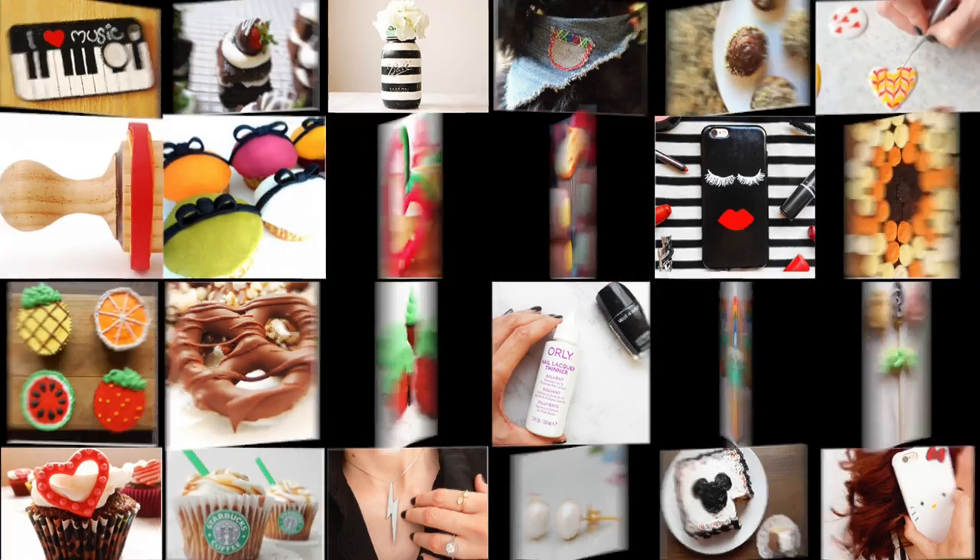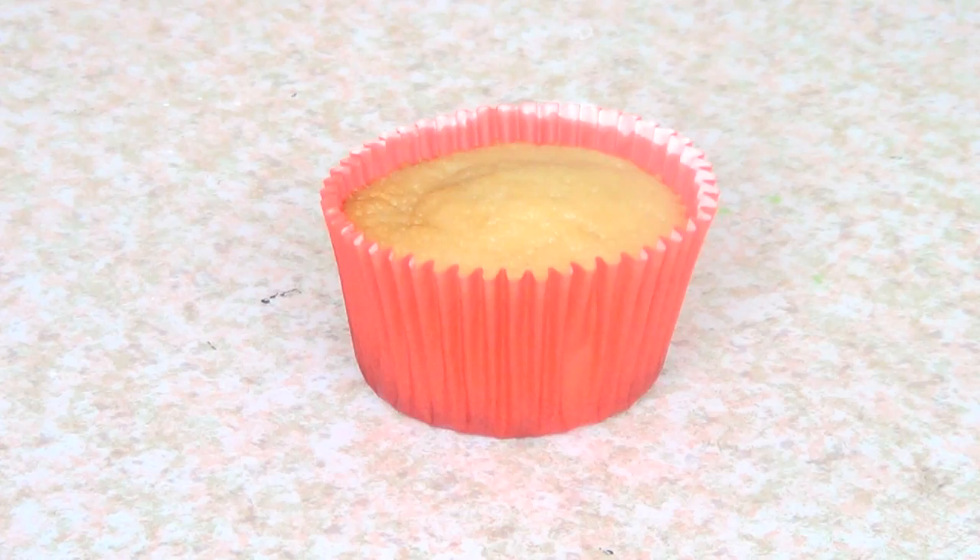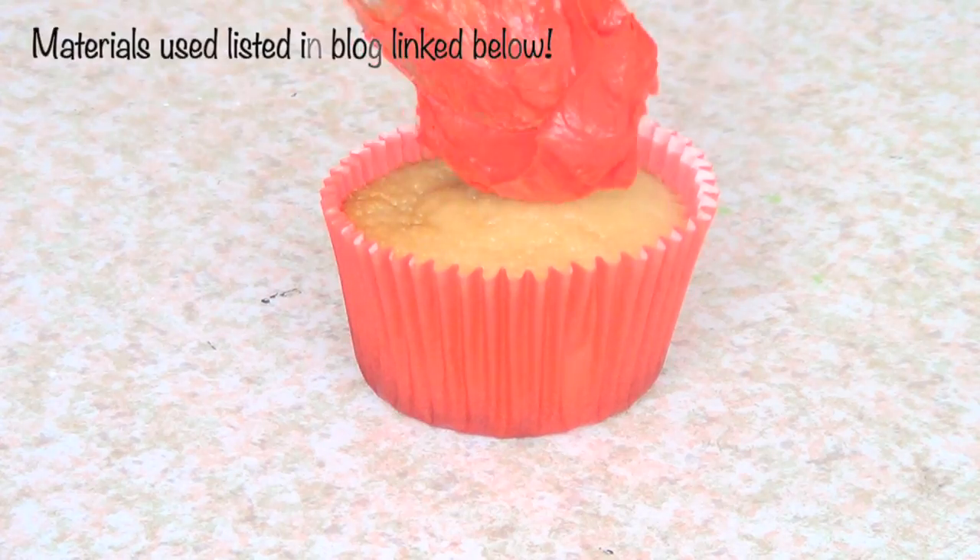Hey guys, it's Renee. Today we're going to be baking some cupcakes. The first thing that I need is a cupcake recipe. I do have one on my channel — check it out. It's the one that I used for this video.